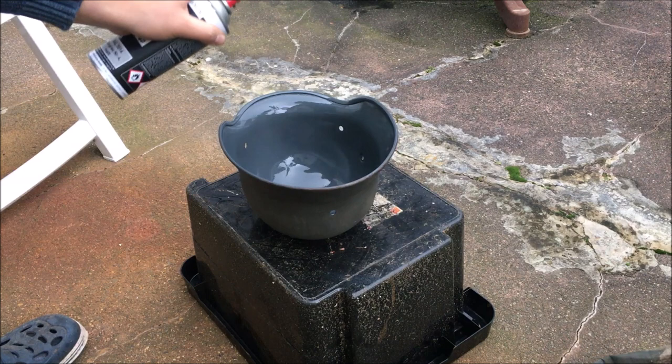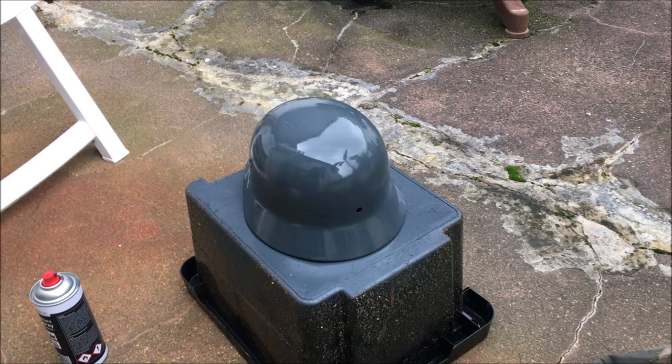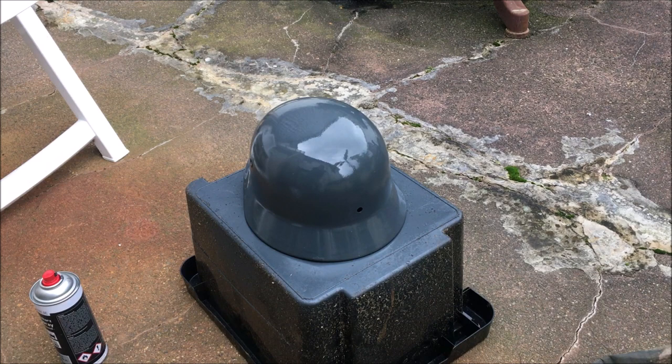All right, part one done. Just gotta wait a bit and then apply the second coat on the inside, and then we can switch to the other. Now I'll try to do the texture — I'm just going to put some in my hand and blow on it and see if it spreads evenly. Let's see if that works.